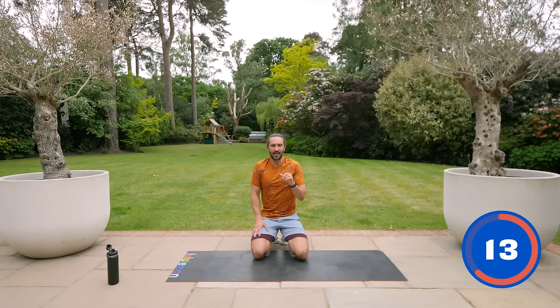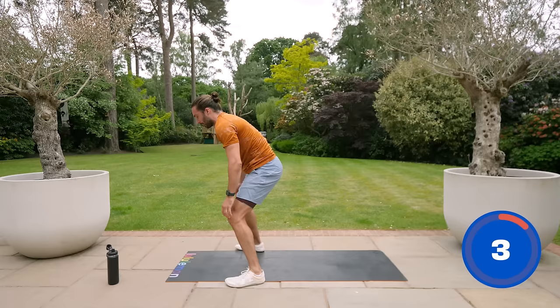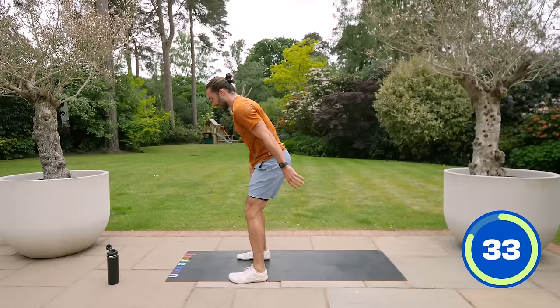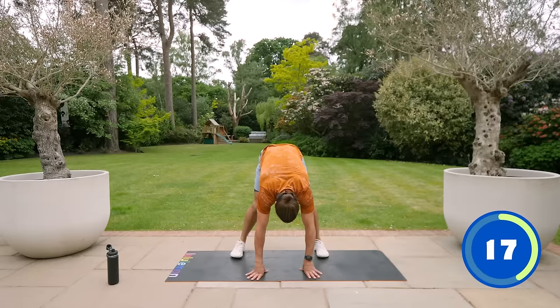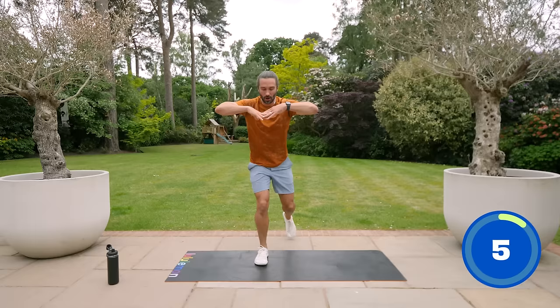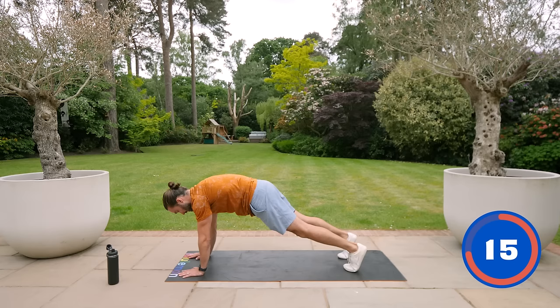Next up, we've got a half burpee into two lunges. What that means is: hands on the ground, kick out into a plank, stand up, then do two reverse lunges. Go at your own pace — stand up tall and do two controlled reverse lunges. When you kick into that plank, make sure you're not letting your back arch. You're kicking into a really strong plank — almost jumping into it, then standing up.